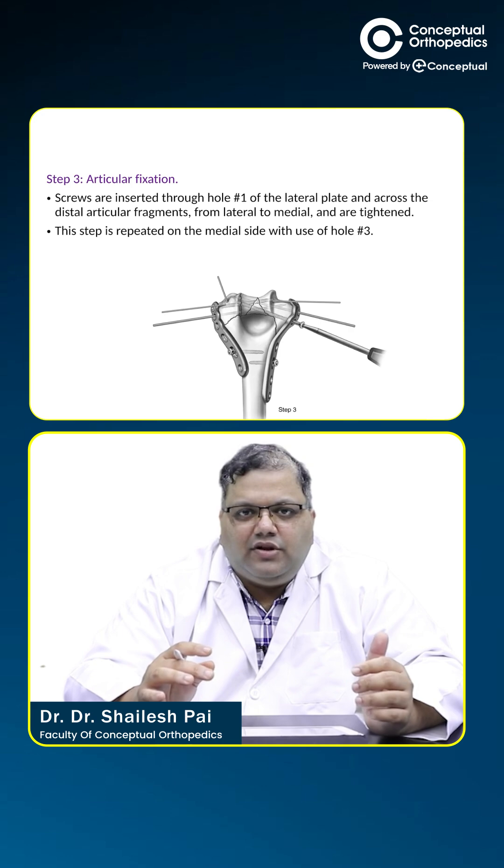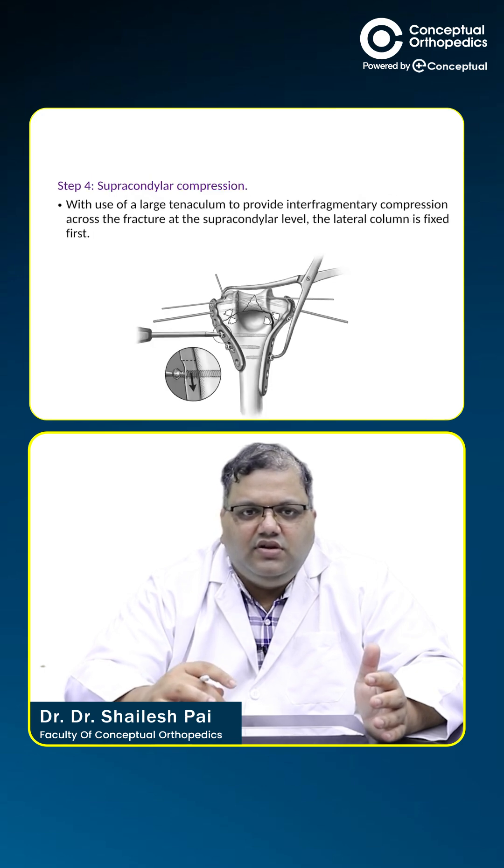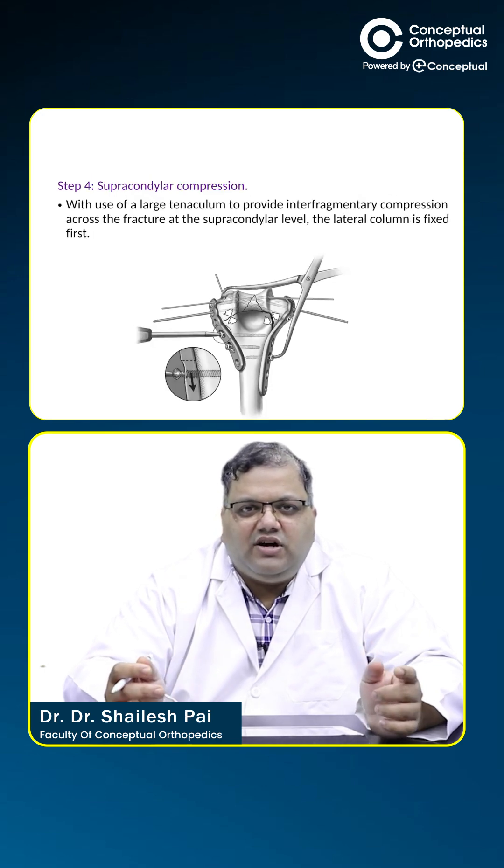Articular fixation is done with long interdigitating screws from both plates, going into the opposite columns as long as possible. Then the supra-condylar compression is achieved.